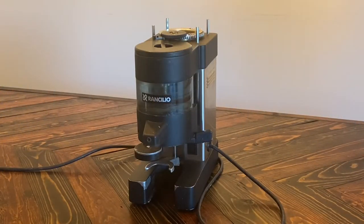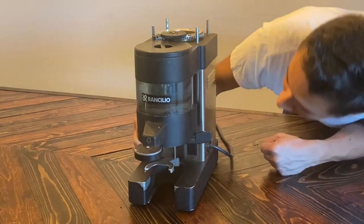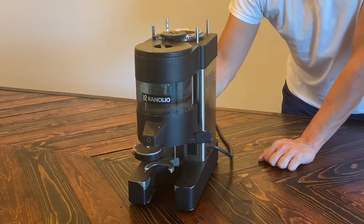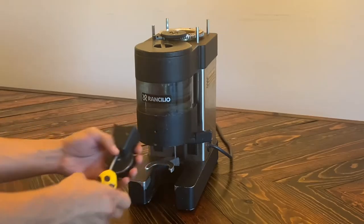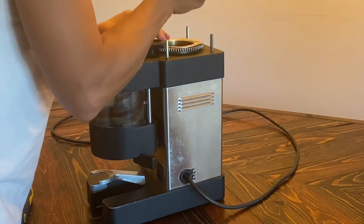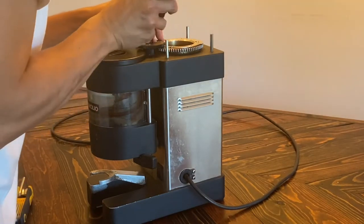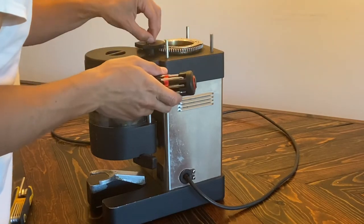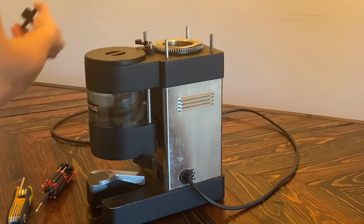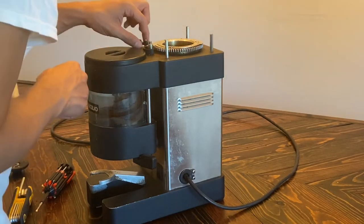All right, first things first — let's power this guy up and see if it works. That's a plus. Oh, it's a set screw — or not a set screw, but... perfect. Oh gross, there's like some rat burrow in here. Maybe that's why they went out of business — too many rats.